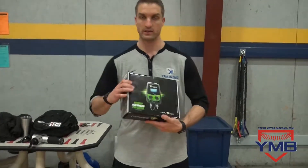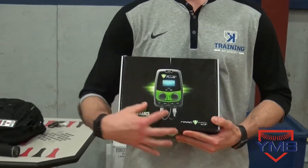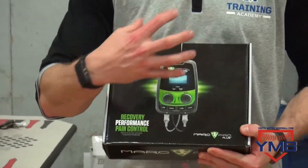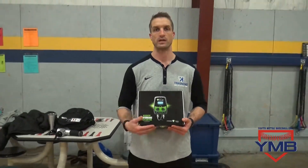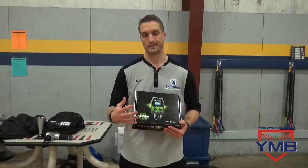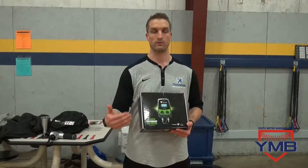The other product that we really like is called the Marc Pro. It's an electronic stimulation device — it's got pads and a couple of different speeds of high and low frequency. It helps circulate new blood into the fatigued area, and basically it helps accelerate recovery so that anytime we're performing, we're not performing on a fatigued arm.